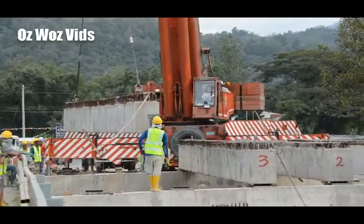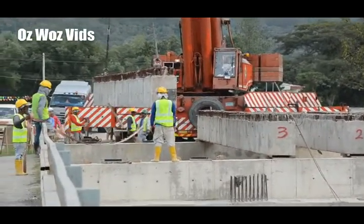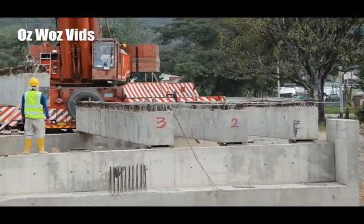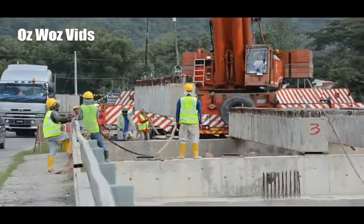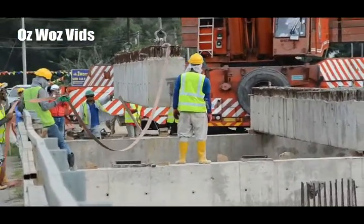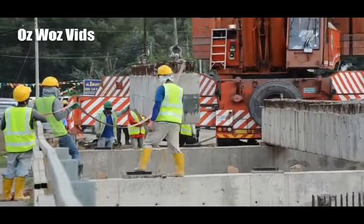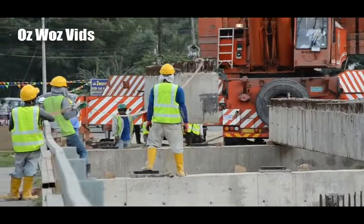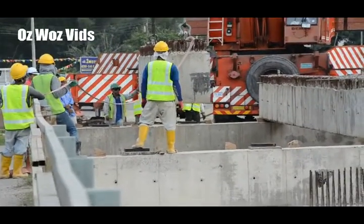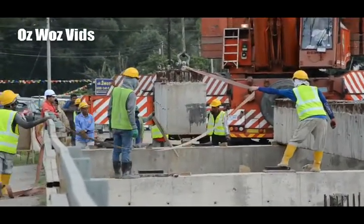It's being placed on top of beam number 4 now — I have witnessed it being lifted. The first beam has already been lifted and placed. Now that's beam number 4. It's placed on top of what is called a bearing — a rubber bearing. And it's lowered softly onto the rubber bearing.